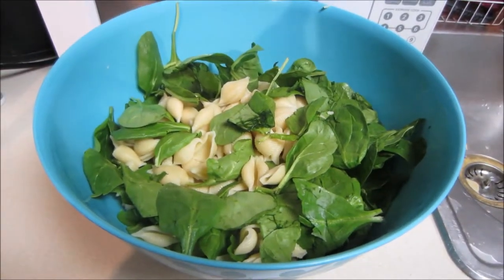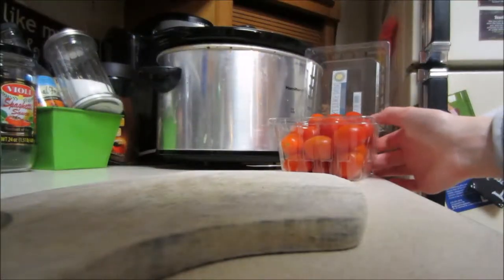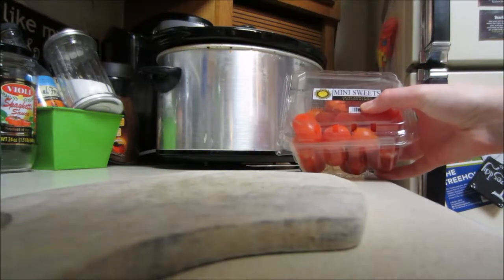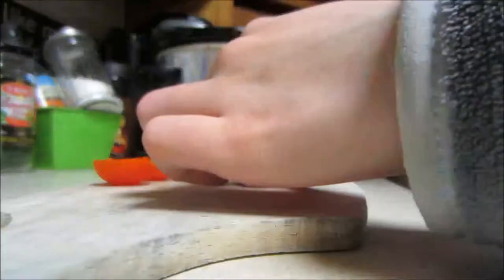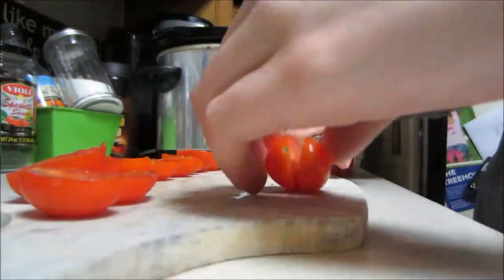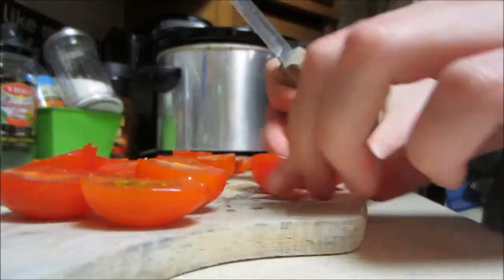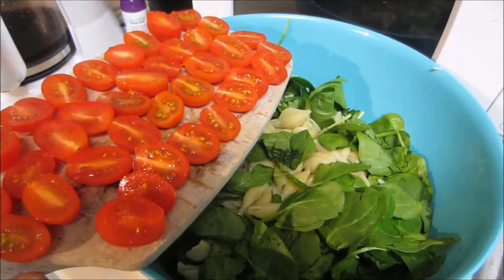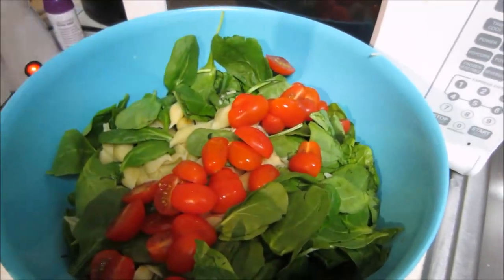Next you're going to want to add your three to four ounces of spinach. Then add your tomatoes — most likely if you're using grape or cherry tomatoes, you're going to want to cut these in half. I wound up using just a little bit less than a pint. So then add this in and mix it up.